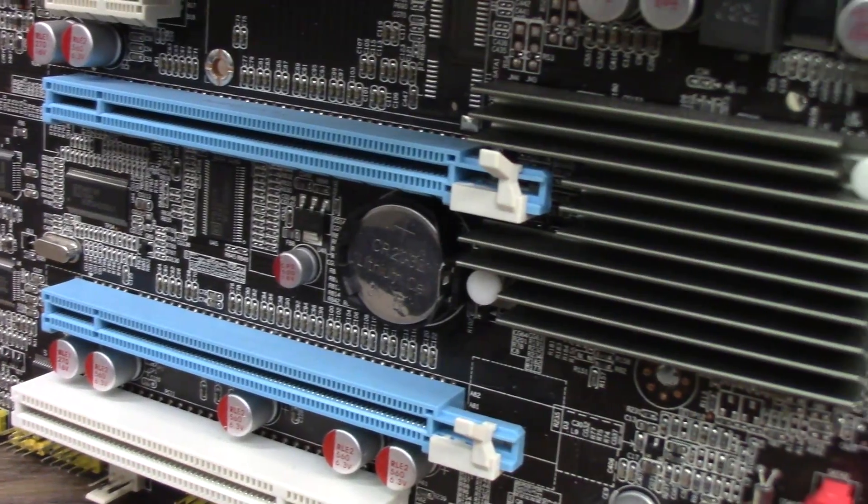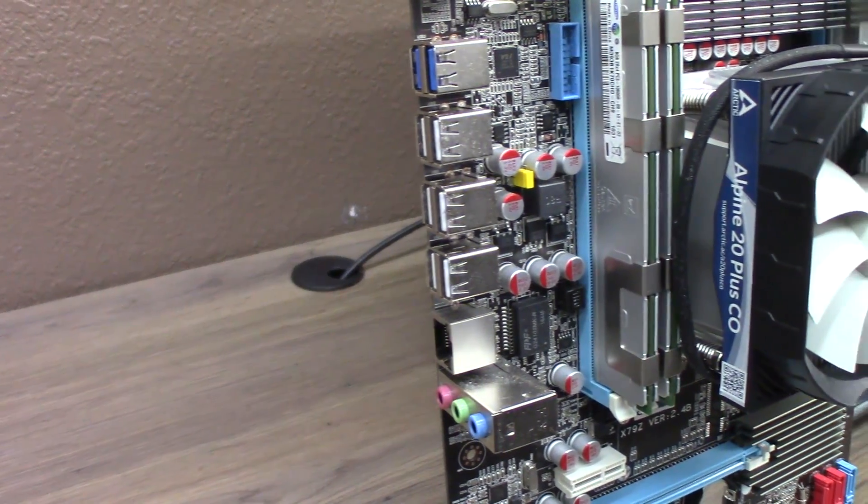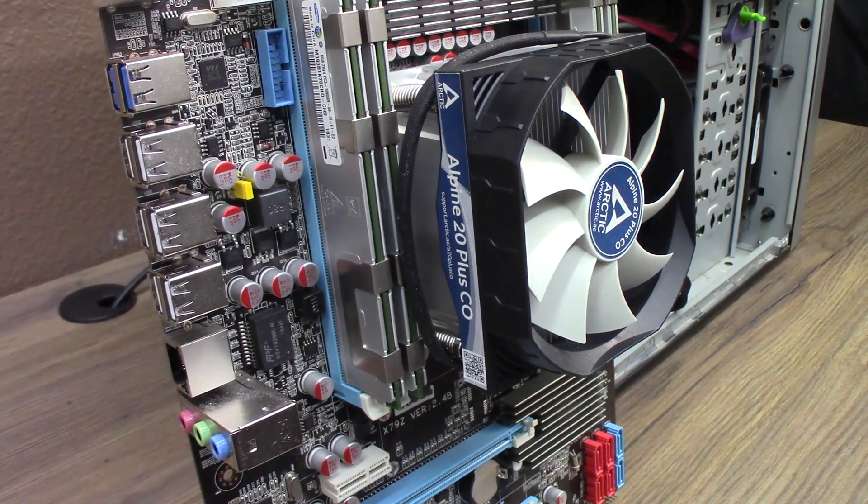Keeping the chip cool will be an Arctic Alpine 20 Plus with a 92-millimeter PWM fan. An overview and lightning review of this motherboard shows marked improvements over other knockoffs I've seen. Construction materials are okay for the price and feature set, but the board does have more flex than I'm used to seeing. VRM heatsinks are a welcome addition to my previous experience, as are multiple PWM fan headers. There are a few things I'm not liking, though.